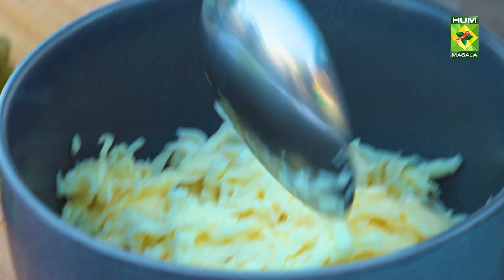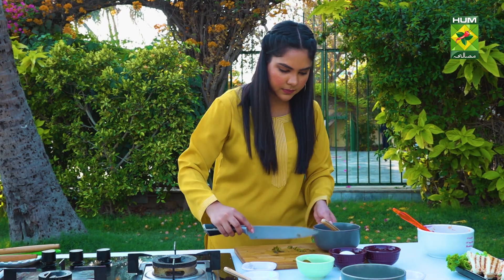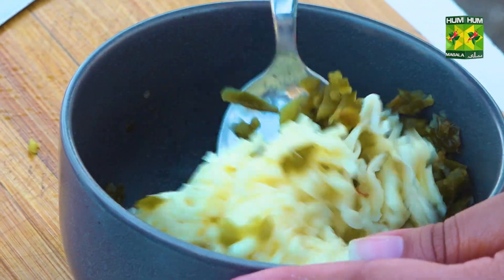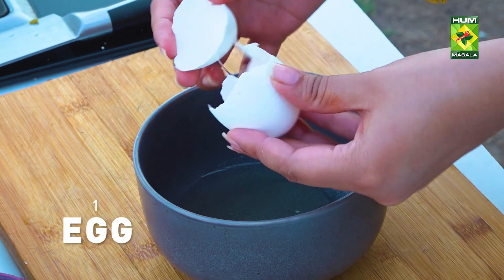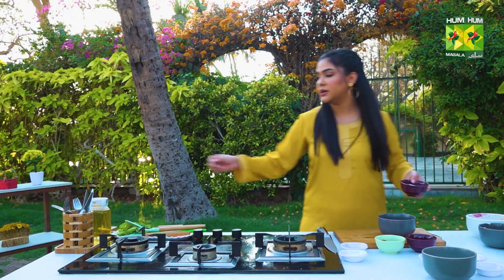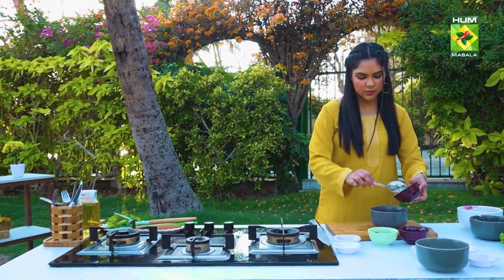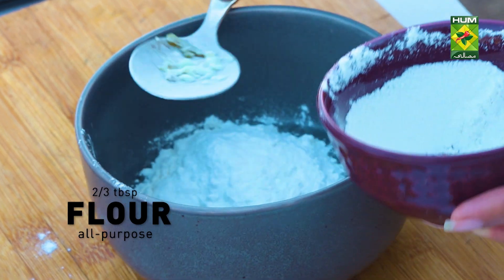We've added cheddar cheese here. We're going to add the jalapenos to our cheese and mix it. We're going to put this into a bowl and we're going to add flour — about two to three tablespoons. Add flour to it.